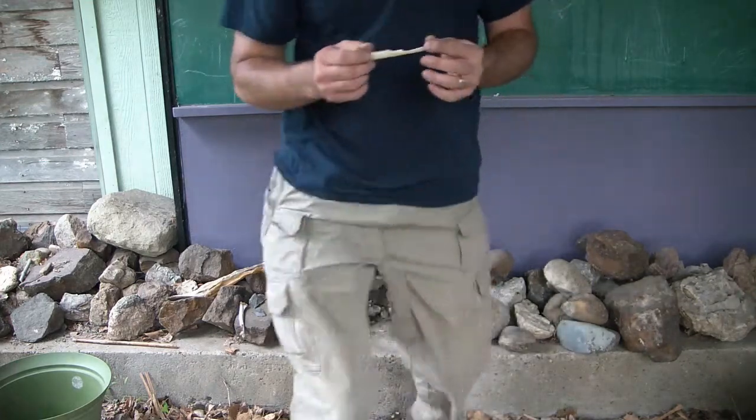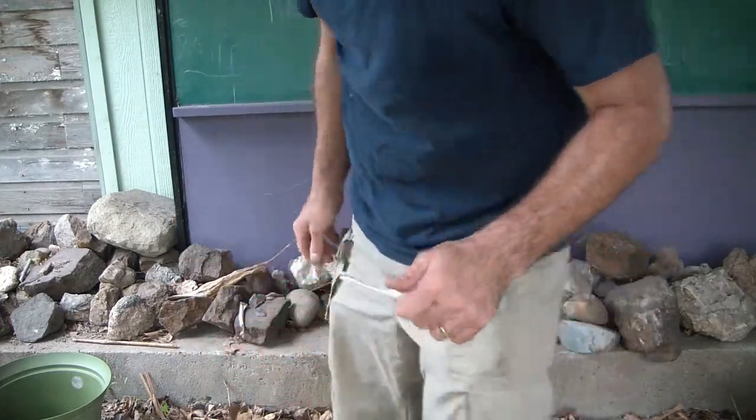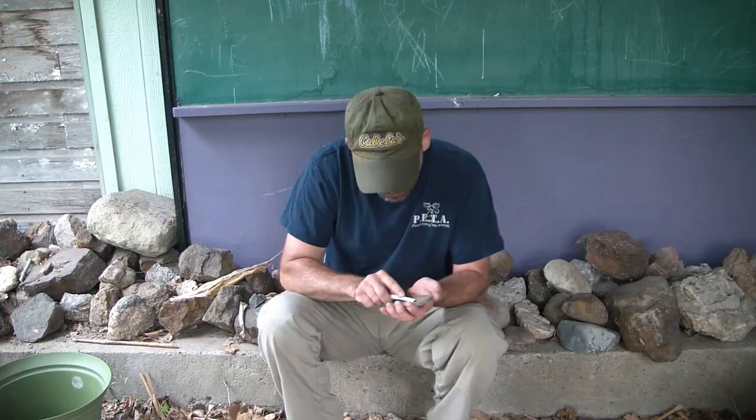That didn't work. So this is what we got. I'm going to take a piece of sandstone here and we're going to shape it — I'm going to do some shaping on this on the sandstone.